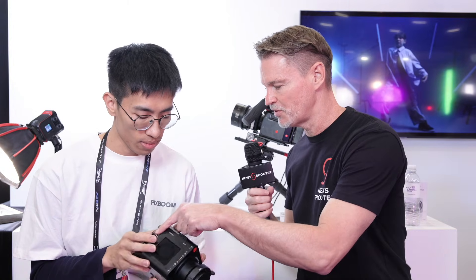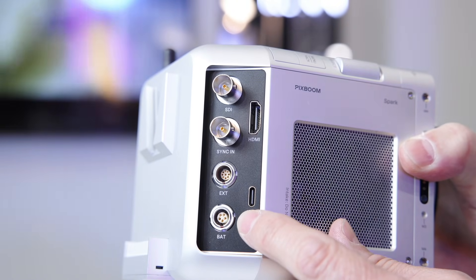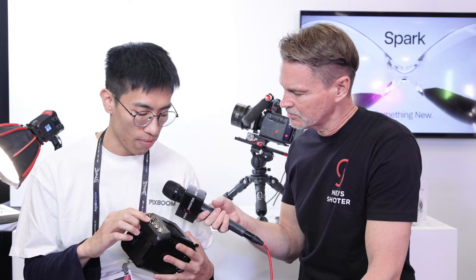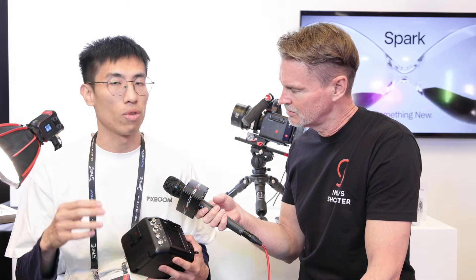In terms of video outputs, there's 12G SDI and HDMI 2.0, both supporting 4K monitoring which is very sharp and clear. There's also a sync port to synchronise with other devices, which is important for a high-speed recording unit.